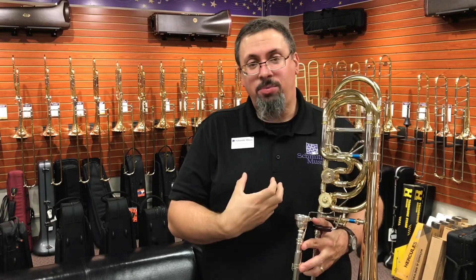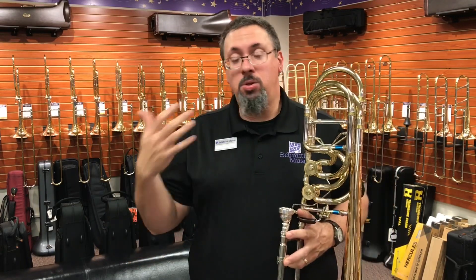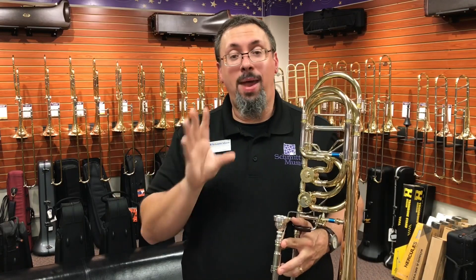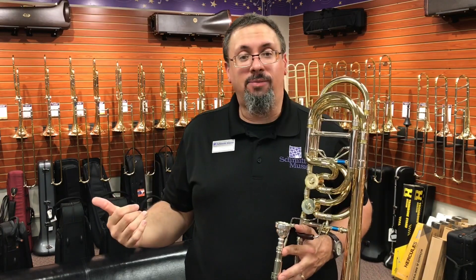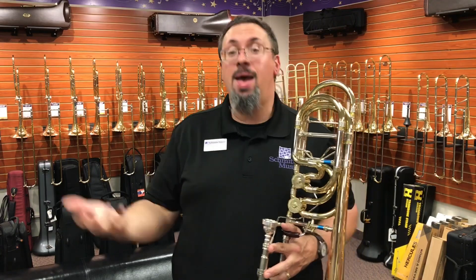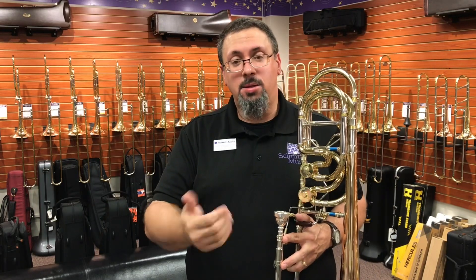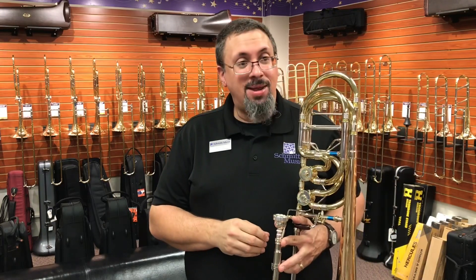One of the things I find as a tenor player going to bass is that I really have to think a little bit more about how I'm using my air and what I'm doing with it. Frankly, some of this depends on how much practicing I've been doing. When I've been doing a lot of playing, I feel like I've got a little bit better air support. In those cases I tend to find a little bit more open setup — for example, on bass, dual axial flow valves just seem to be a little bit more natural for me. If I haven't been getting in as much playing time, sometimes the rotor setup can actually be a little bit more responsive.